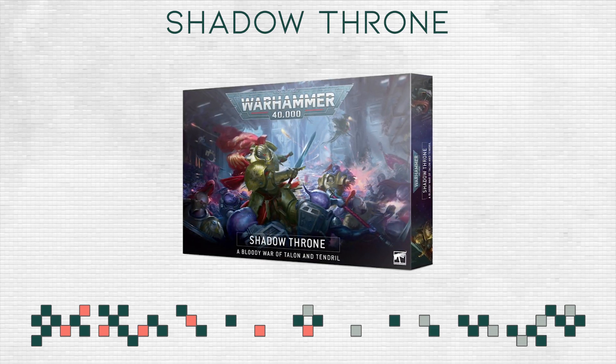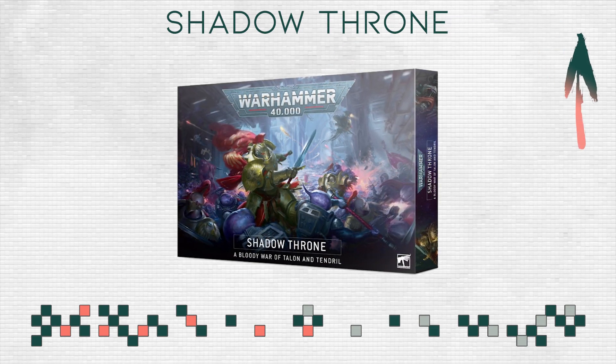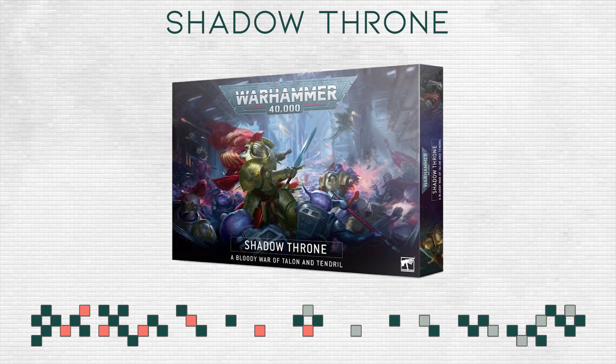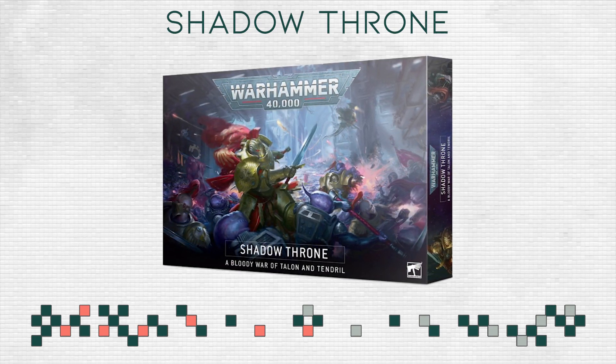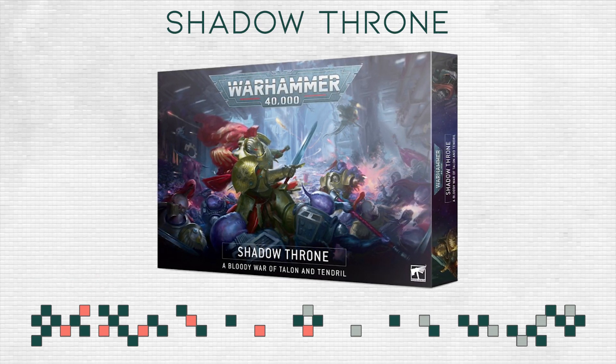I already made a video about Warhammer Day Online if you want to check it out — it is in the top right of this video. I've already been talking a little bit about the narrative context of this box, and that Genestealer Cults are on holy terror — what is even going on — and I'm fully expecting a book to release alongside this box.